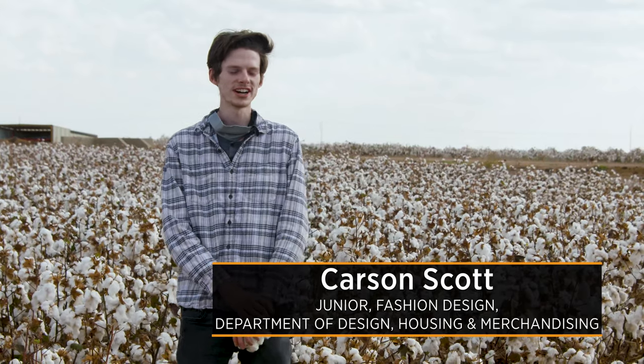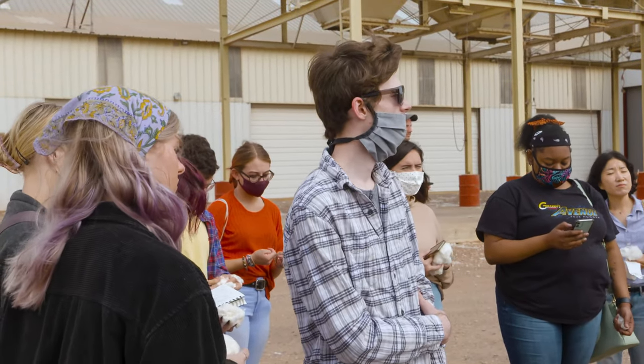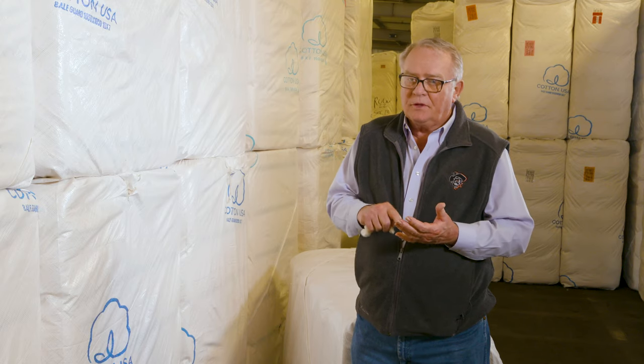My name is Carson Scott. I'm a junior at Oklahoma State University and a fashion design major. I'm thinking about becoming a wedding dress designer — which uses a lot of synthetic materials — but it would be nice to figure out ways to incorporate natural materials like cotton into wedding dress design. I would definitely focus on sustainability, working to reduce waste and be more environmentally friendly. Sustainability is one of the things the cotton industry is working very hard on.